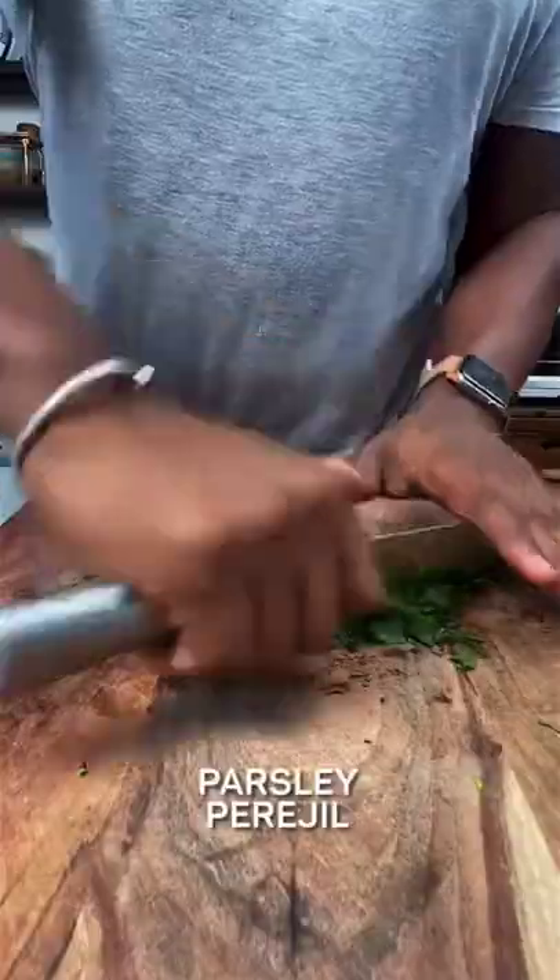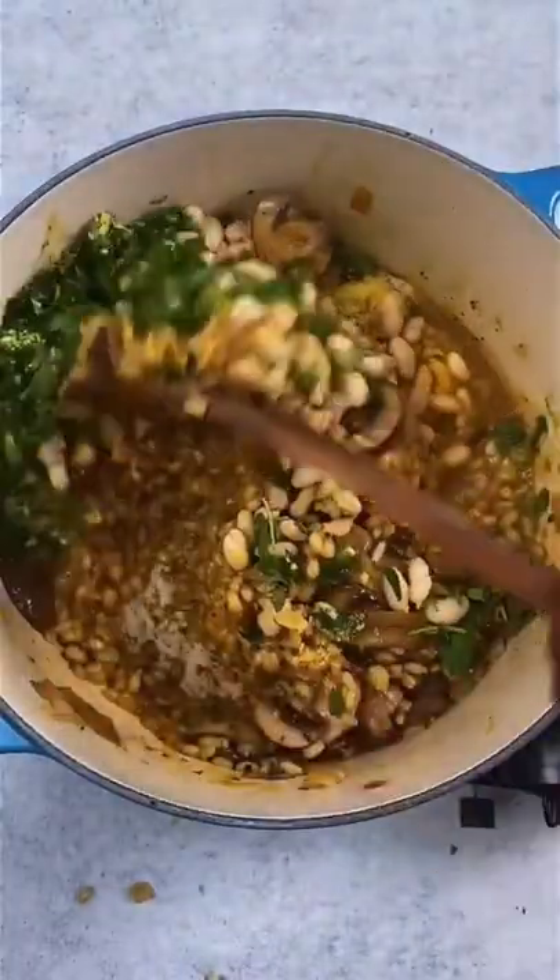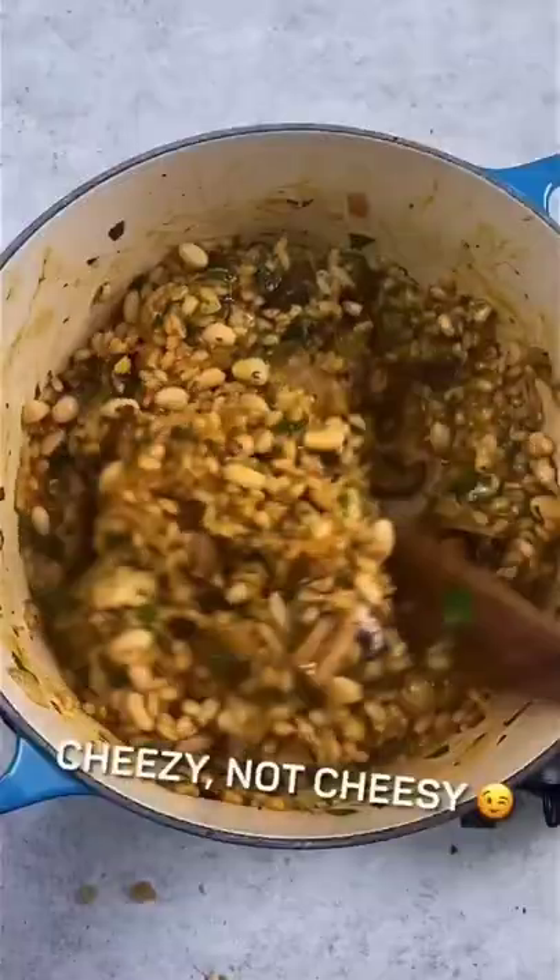Add canned white beans to boost the protein and make it creamy. Parsley for flavor and color. And nutritional yeast to make it cheesy — cheesy with a Z.